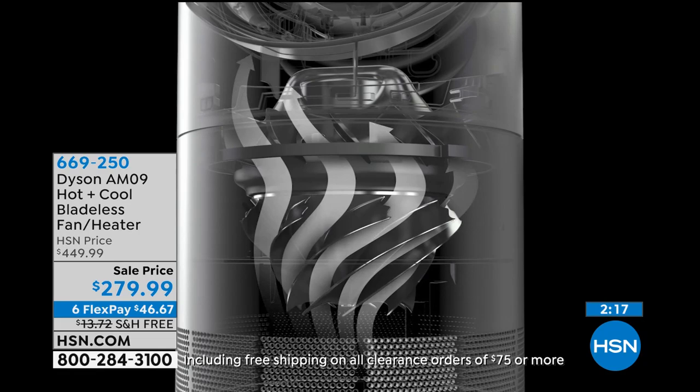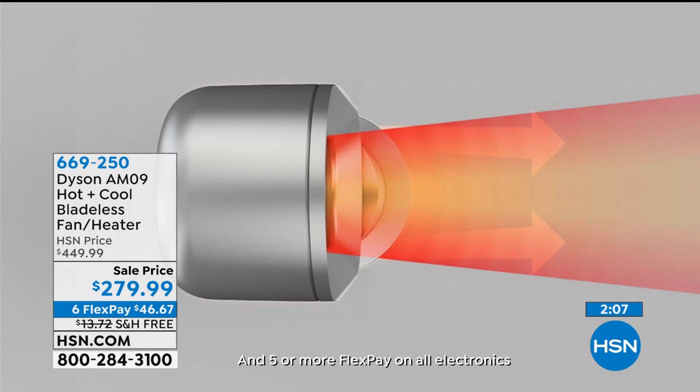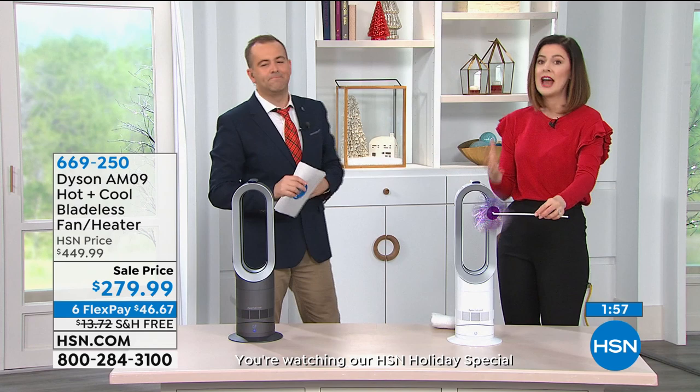It's the hot plus cool — it's the AM09. You can't open up a magazine these days without seeing advertisements or editorial picks about the Dyson product line, whether it's the vacuum cleaners or the hand dryers. They reinvent the wheel. We believe that we solve problems other people ignore.